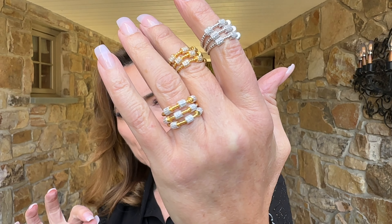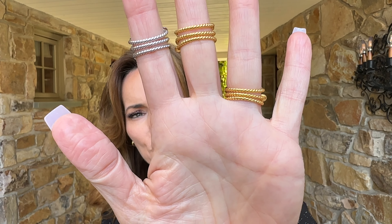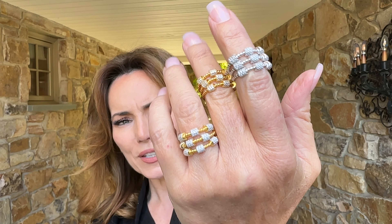Each one of the three bands has three beautiful pavé stations that curve up. It's a beautiful twisted design all the way around — very high-end, very 18 karat gold and diamond looking. This is going to be gold over silver, which is stunning.